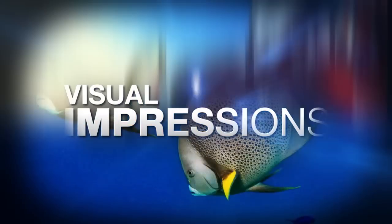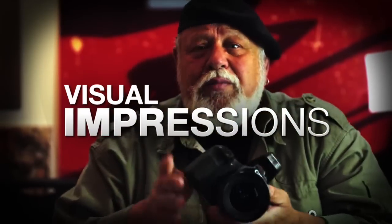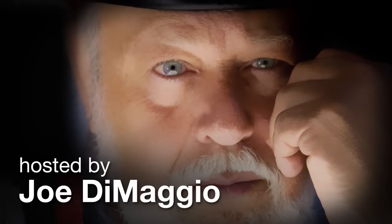AdoramaTV presents Visual Impressions with Joe DiMaggio, where you will learn to create compelling and imaginative photography. Here's your host, Joe DiMaggio.